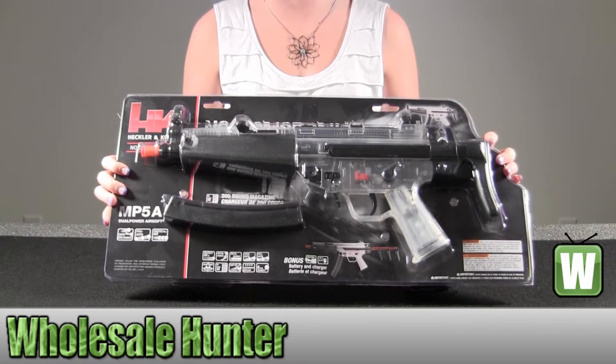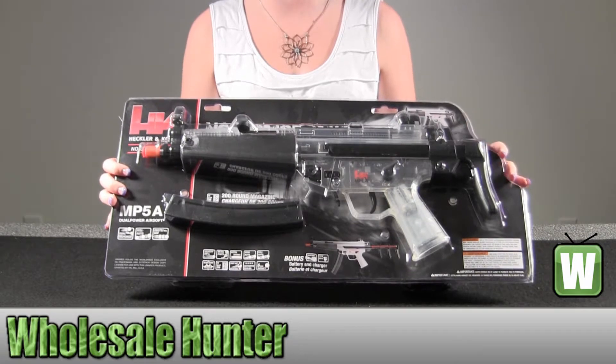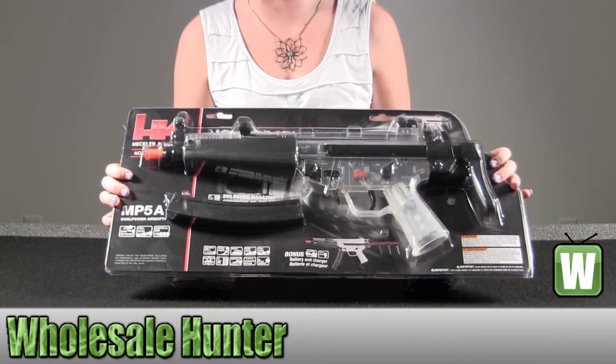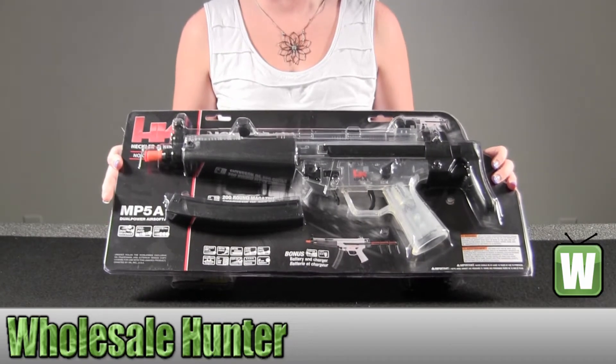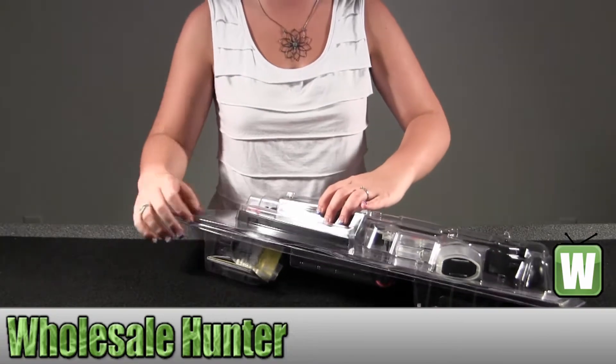Hello, this is an unboxing video. The manufacturer number is 2262036. This is made by Umarex. It's your H&K Replica Soft Air MP5A Advanced. I'm going to open this box up with you so you can see what comes in the package before ordering your product.